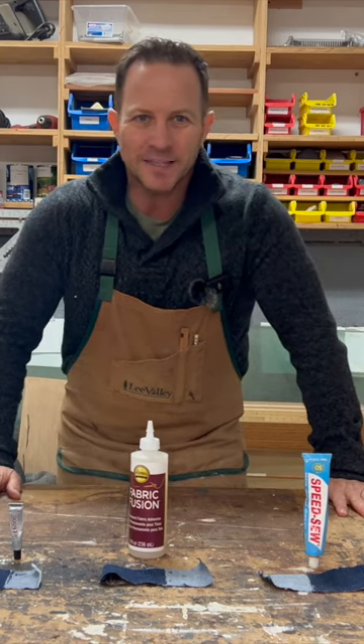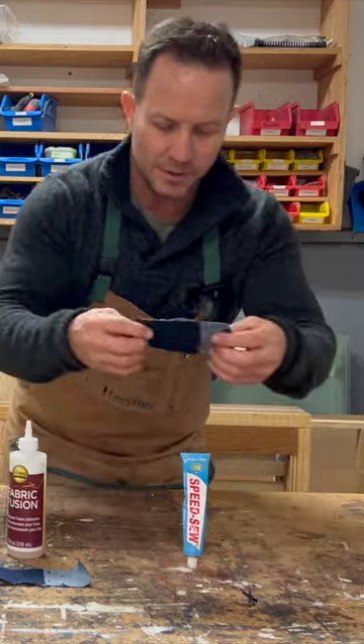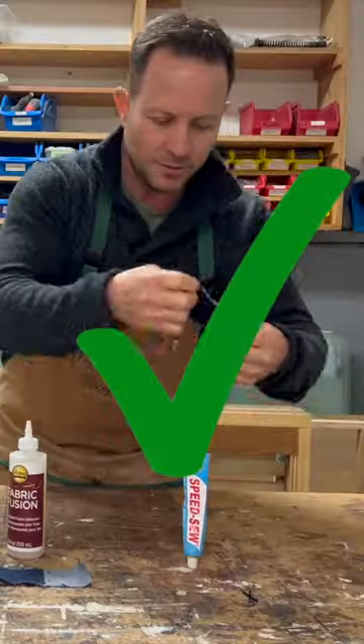It's been 24 hours and now we're back to test how strong these fabric glues are. Let's start with Speed Soap. Pass.